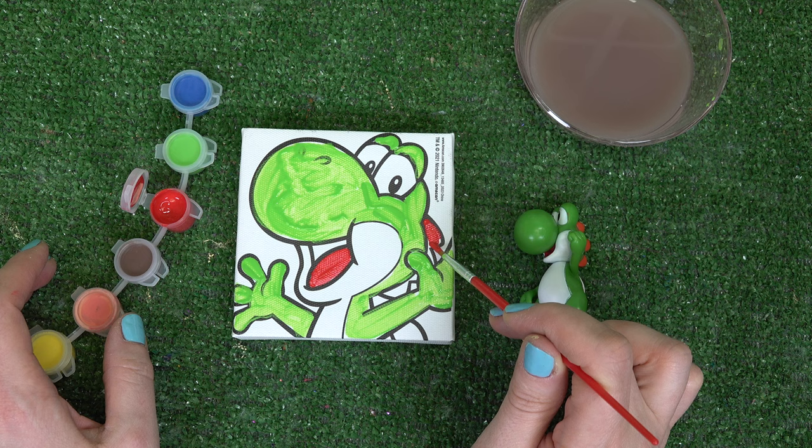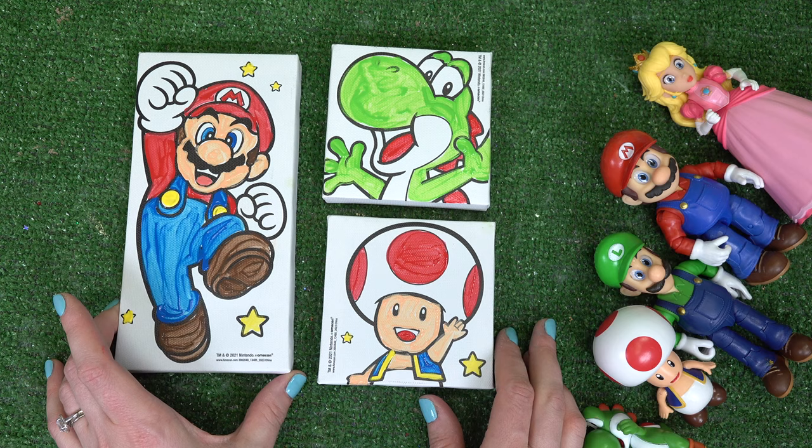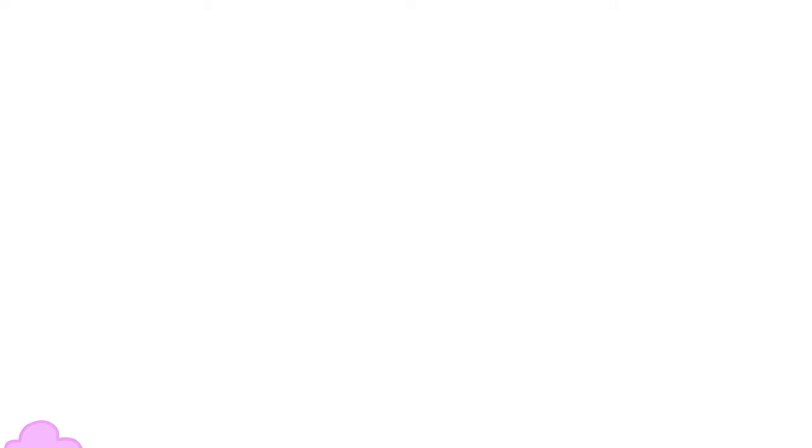We're all done with Yoshi. Koodle fans, thank you all so much for watching. Which painting of our Mario characters was your favorite from today? I hope you all have a fabulous day and of course stay sweet. Bye!